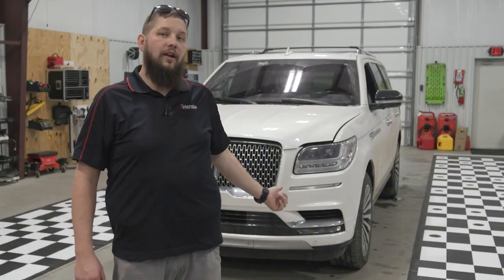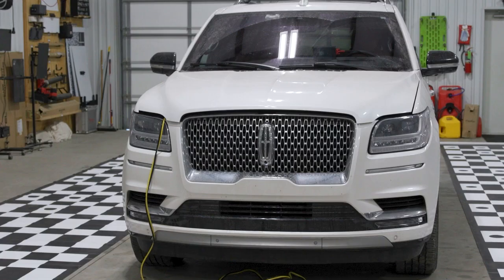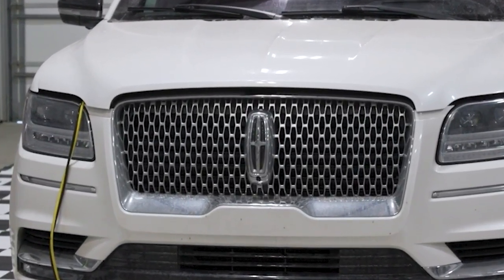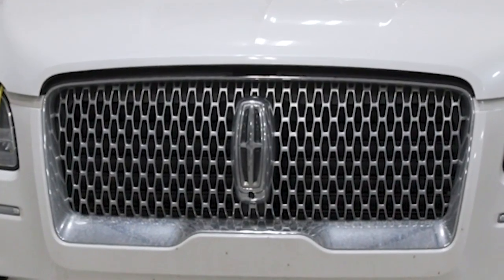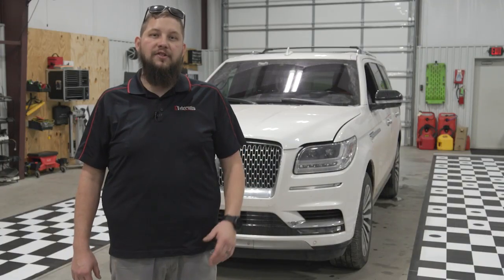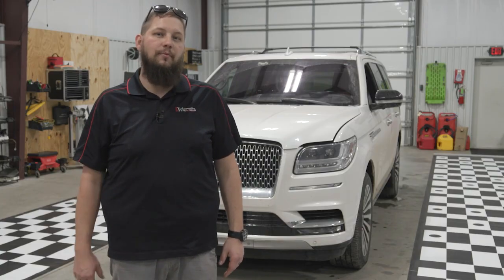This 2019 Lincoln Navigator behind us — the front grille came off during the replacement of the AC condenser. Pretty normal repair, but this is going to require a 360 camera calibration because the camera was removed off of the vehicle and reinstalled. No camera was replaced, no grille was replaced, only the AC condenser. But Ford has a job aid and specific service information requiring that this calibration is done anytime that procedure happens.